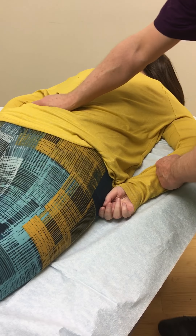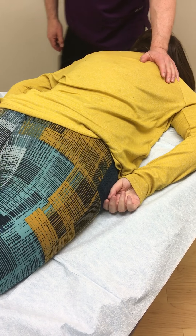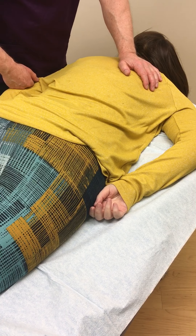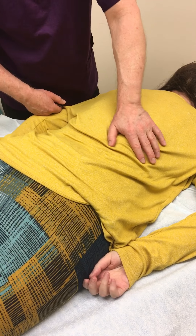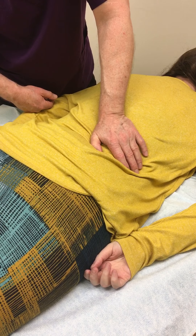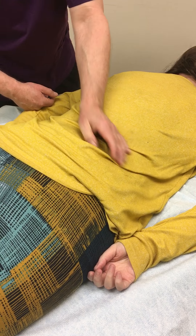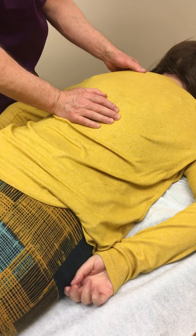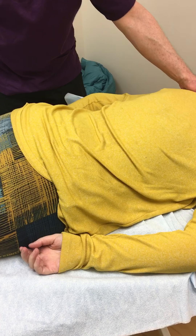Oh, that is pretty good. Okay, now we'll go down this side. Now we'll do the top of your shoulders. Yes. Okay. I'm going to feel that, right? Uh-huh.